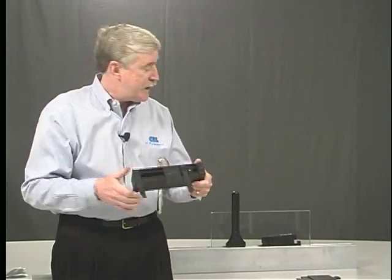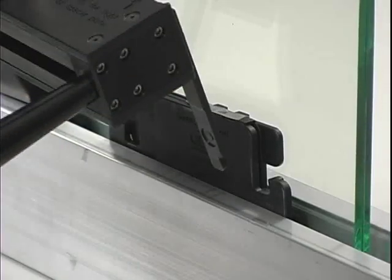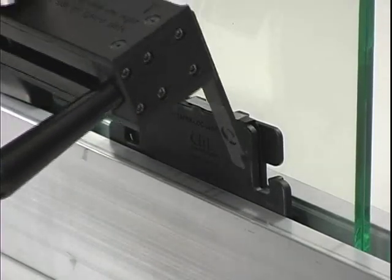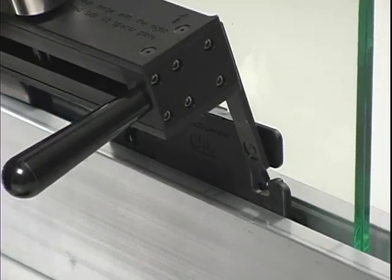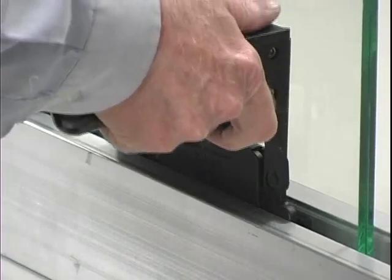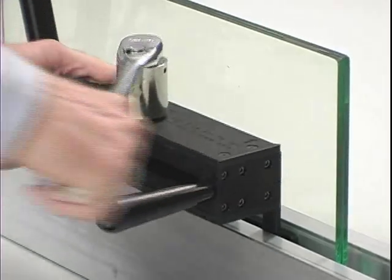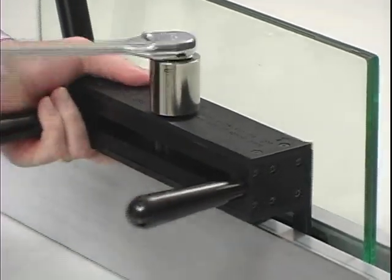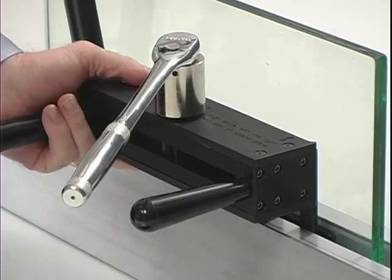Simply align the blades with the slots in the taper. Once lined up, get straight over the taper and push it straight down into the base shoe. Then give it a couple of pulls until you hear that click — now you know it's locked in correctly with the correct torque.